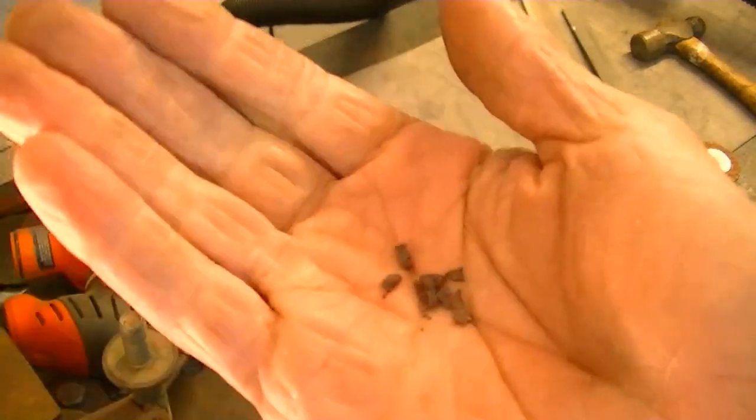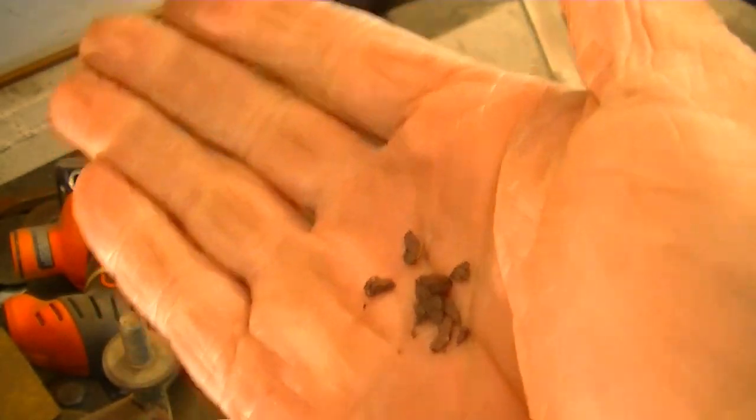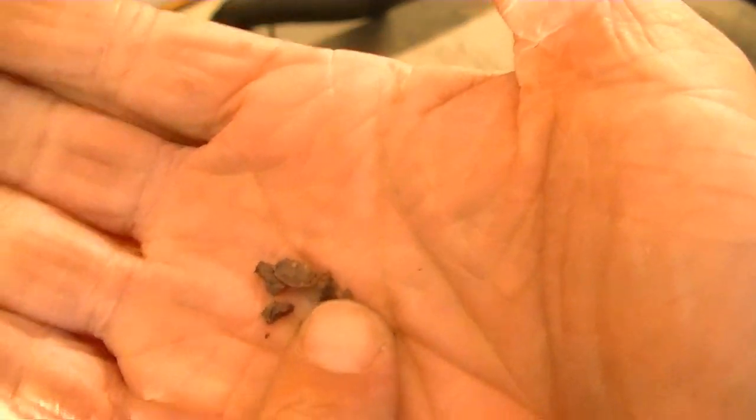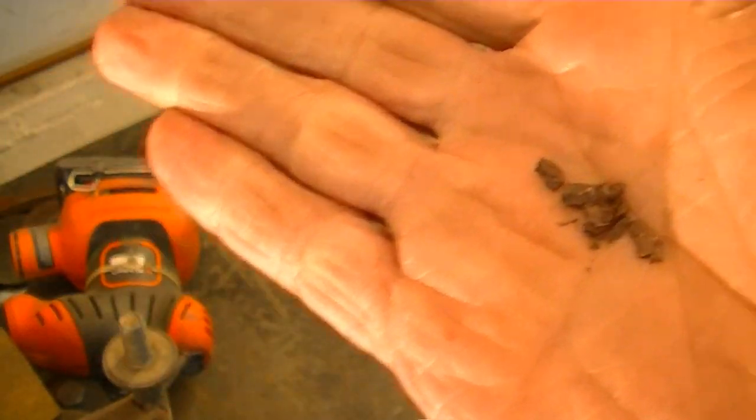Here's what I got left over — just powdered pieces. And that's what happens to it when it hits steel or something hard: it just turns to powder.